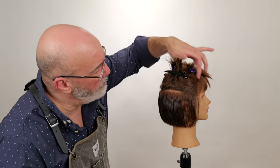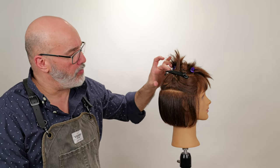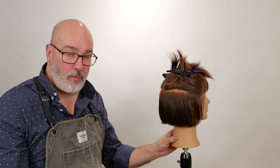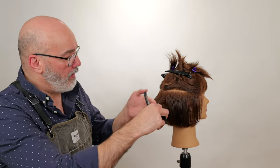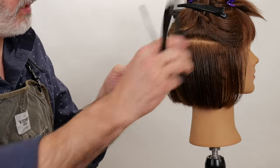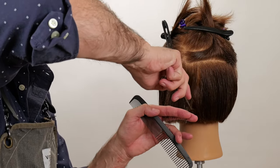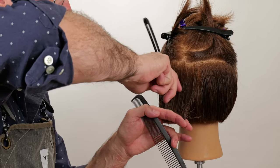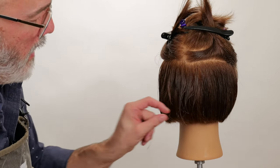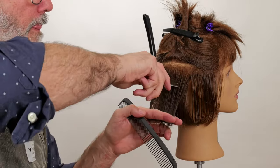Now we've taken our next section, which is from the recession — center of the recession — straight back to the drop crown, which is the bump between where the crown and the occipital bone lies. I took half of that so I don't work with too much hair at one time. I'm going to section out only the section I'm cutting, not including previous hair I've already cut. Then go through and channel that down to my fingertips, pull that down, and take that out. You can see gap, gap, gap. Then I'll just continue that on until I run out of hair.